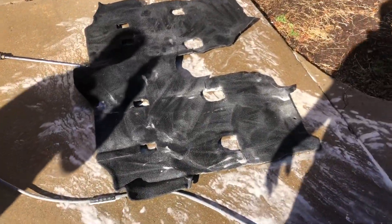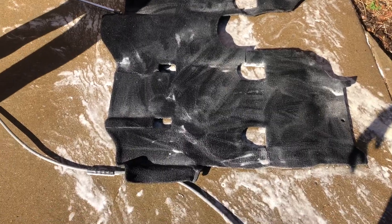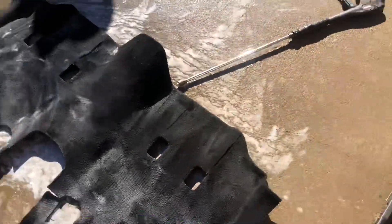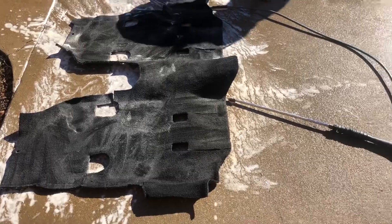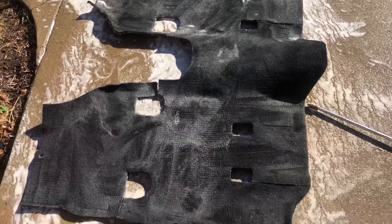All right, we've done the pre-treatment, we've scrubbed it down. We're going to let it set up for about 10 minutes — let that marinate on there with the Tide. Then we're going to fire up the pressure washer and this is going to look like black coffee coming off of this dirty carpet.